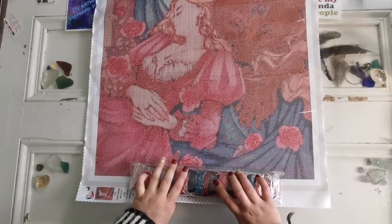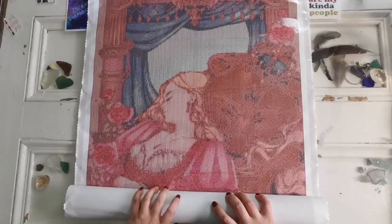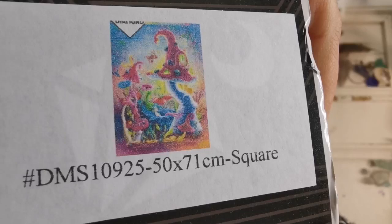That's canvas number one. I'll roll this up and bring out number two. This one is a little different — it's a square drill and it's mushrooms. This is also a 50 by 71.